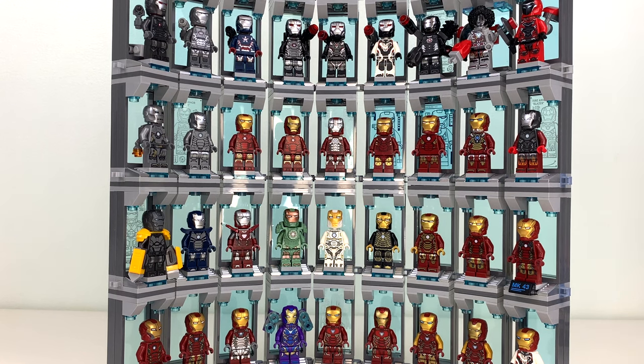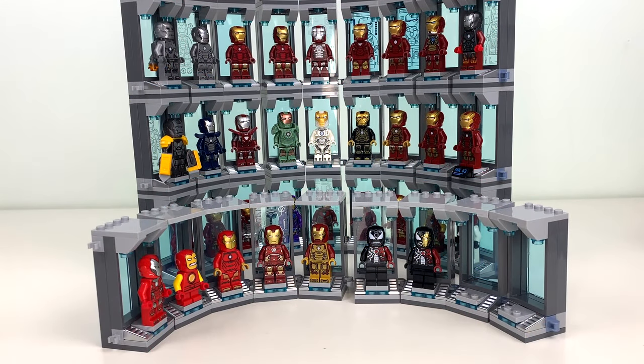I will have to do another update in January when the new Quinjet set comes out, because that does have another Iron Man armor. So when I do that update, maybe this will look a tiny bit different.